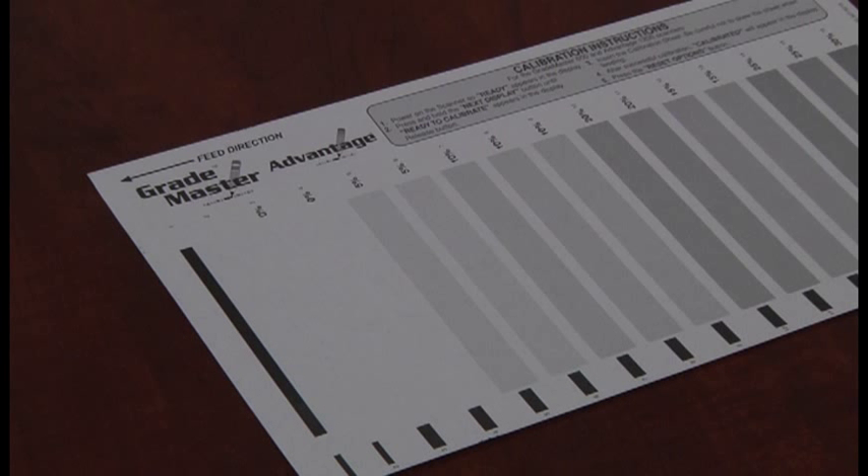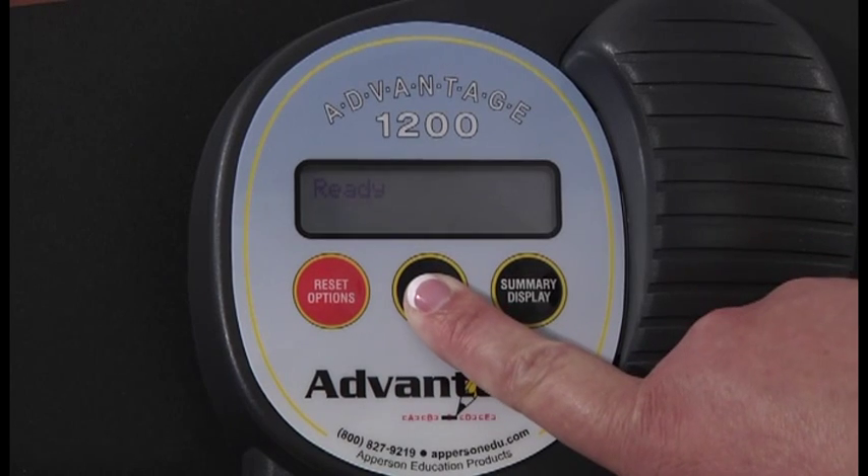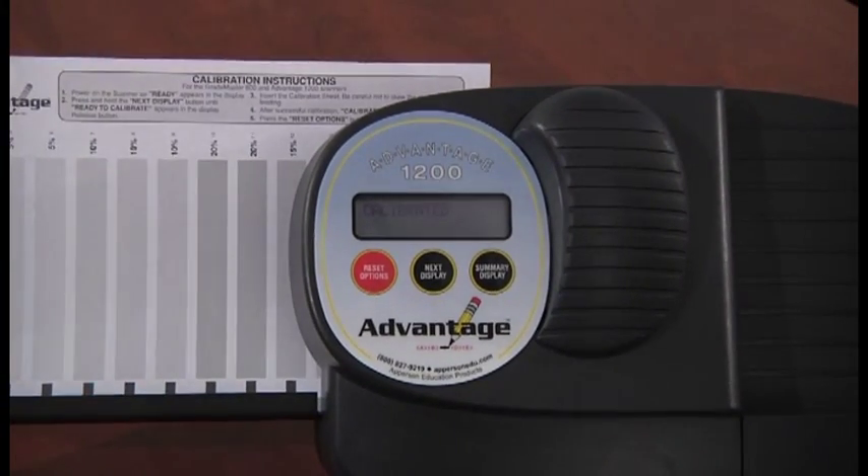Make sure that the scanner is on and that the LCD display reads ready. Press and hold the next display button until 'ready to calibrate' appears in the display. Release the button and feed the calibration sheet through the scanner, making sure not to skew the paper.